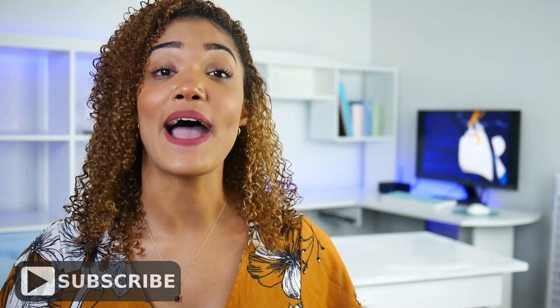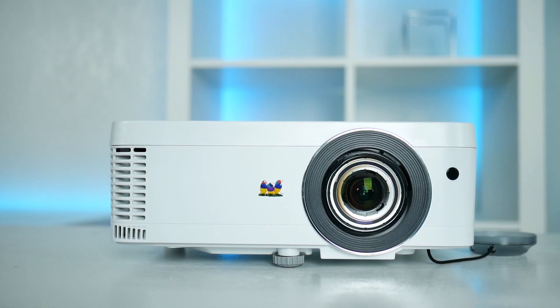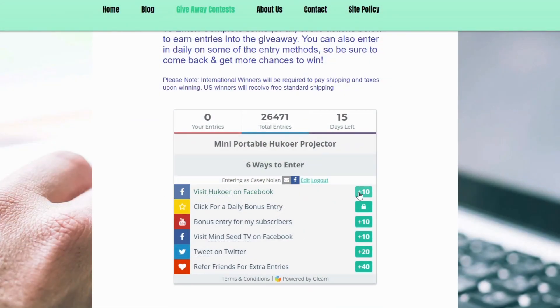We do monthly giveaways here at MindSeeTV and you have the chance to win something cool every month. This month's giveaway is a projector by ViewSonic. The PX706HD is great for hardcore gamers with low latency input and a crystal clear HD image. It only takes a few clicks to enter and anyone can join — the link to the contest is down in the description box below, so make sure you guys check it out.